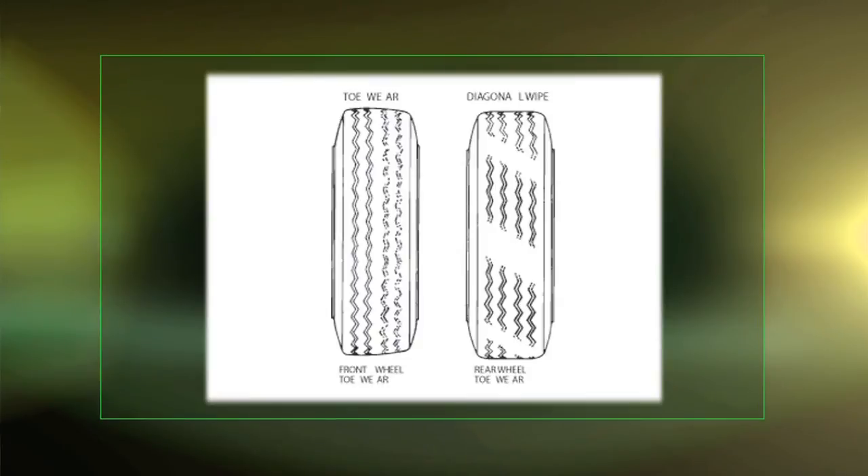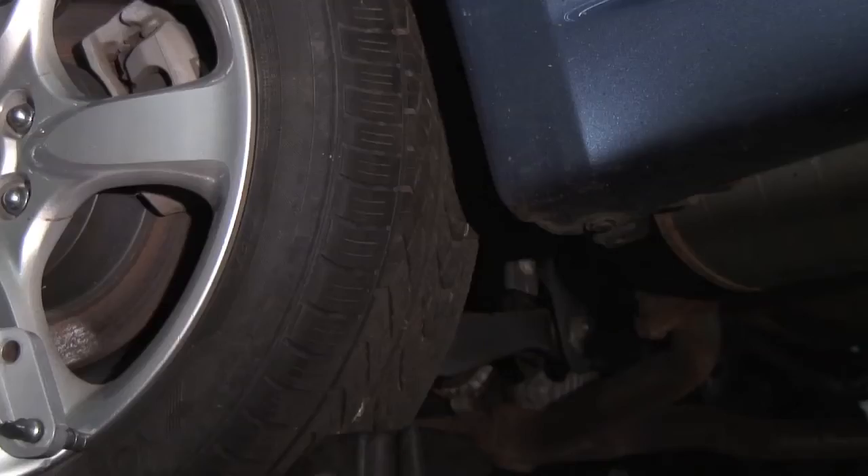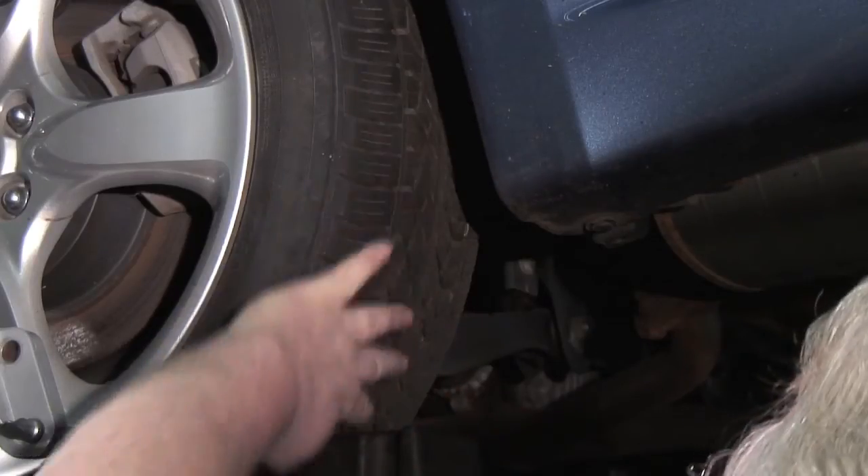If you have cupping or imbalance, run out or suspension damage could be the cause. Imbalanced tires, run out, or suspension could cause the cupping of a tire. In that case, you want to take your hand and roll over the tire and see if it feels smooth or bumpy from cupping.